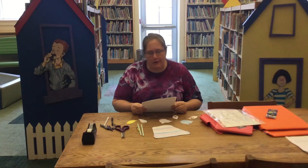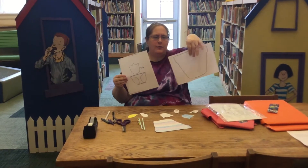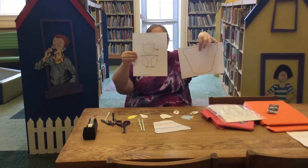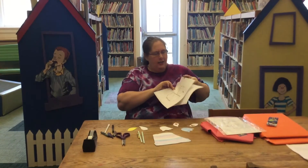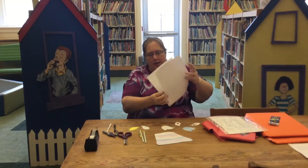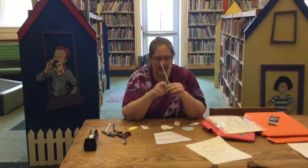So this week in Crafternoon, we are going to give you templates of a flower pot — oops, it was upside down, silly me — and a template of pieces of a tulip. And you're also going to get some straws for the stems.